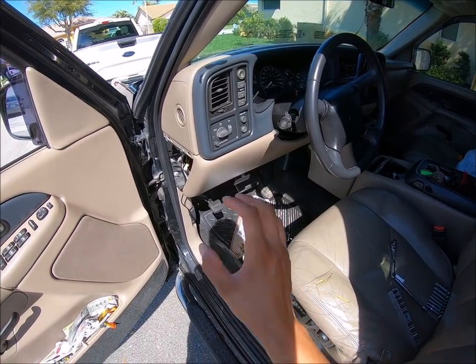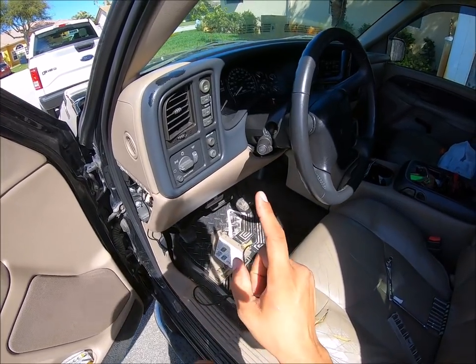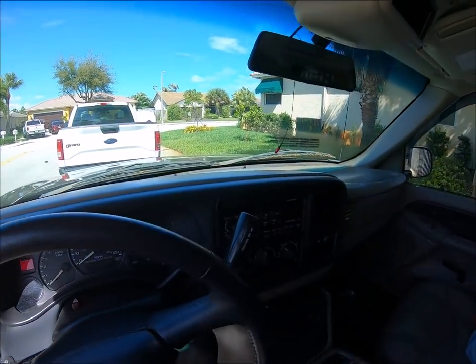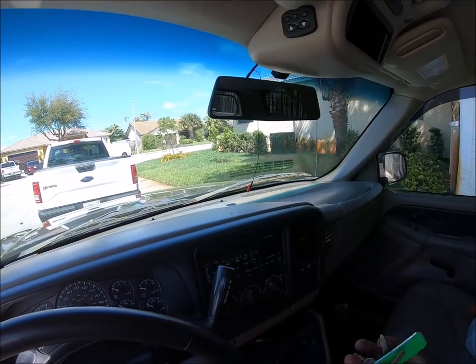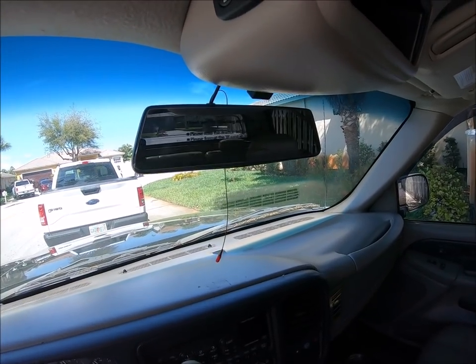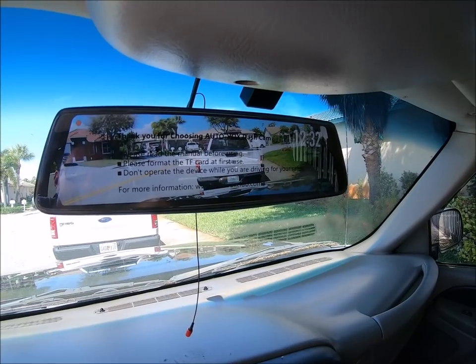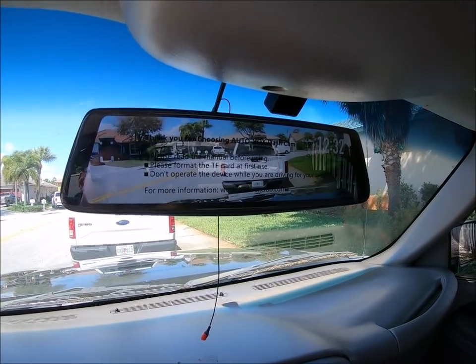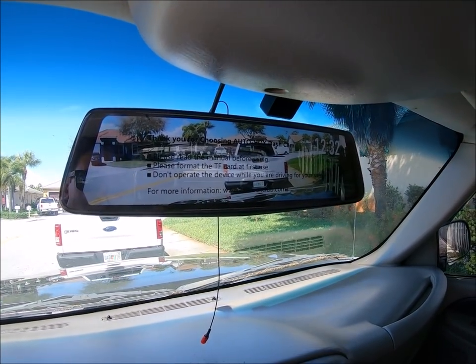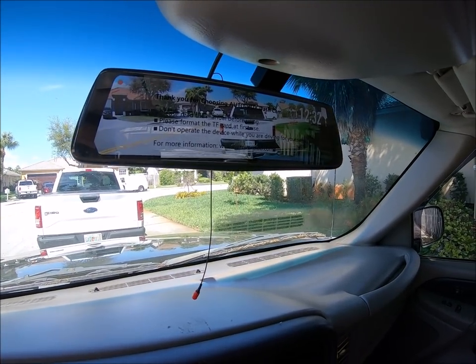Now that you guys have successfully powered it up and given it ground, you can do a test to make sure that everything is functioning correctly. By putting your keys in here, everything should power up. Perfect — look at that! That dash cam view is amazing! That may be one of my new favorites right there.